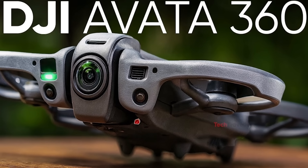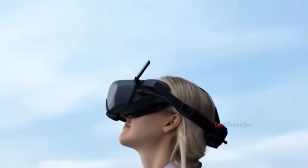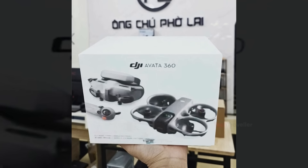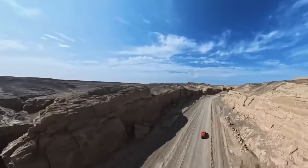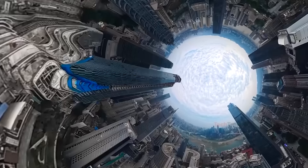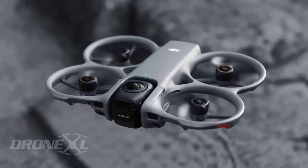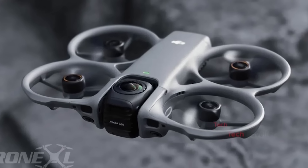The DJI Avada 360 is quickly becoming one of the most exciting upcoming drones, and the leaks so far paint a picture of a truly groundbreaking machine. DJI is reportedly preparing the world's first hybrid drone, capable of filming in both full 360-degree mode and traditional forward-facing FPV mode — something no other drone has ever combined successfully. After the strong reception of the Avada and the refined improvements seen with the Avada 2, the Avada 360 looks positioned to deliver a major leap in design, innovation, and performance.